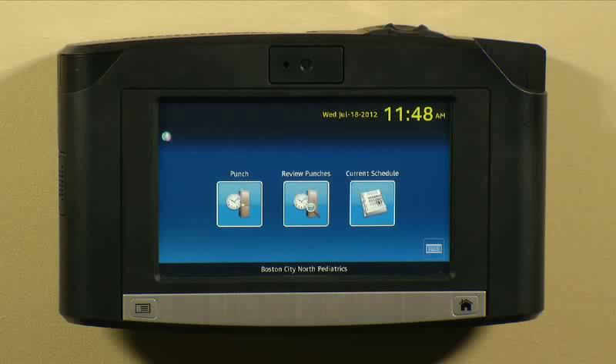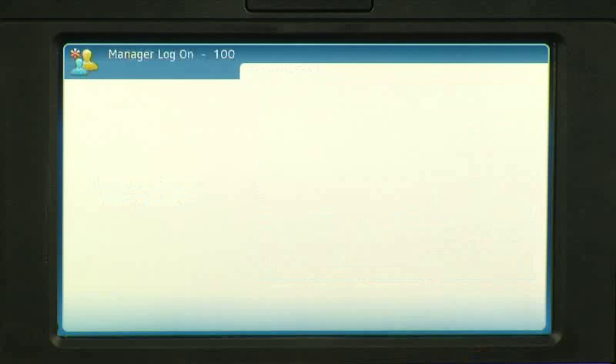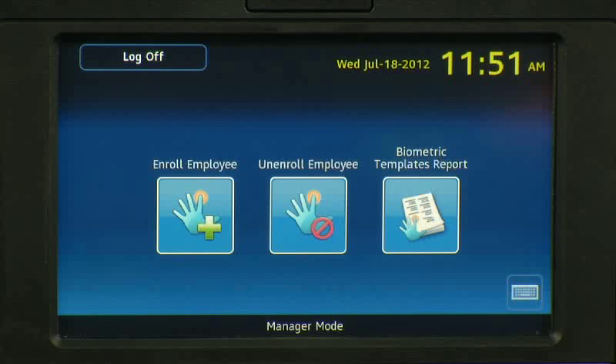This video demonstrates how to properly enroll an employee for Biometrics at an InTouch terminal. Depending on the InTouch setup, you can use a supervisor badge or, if you have a manager license, your employee badge number. In our case, our manager is entering his badge number and providing the manager login password. Our InTouch has a Manager Mode screen programmed to allow the manager to enroll and unenroll employees from Biometric Usage.